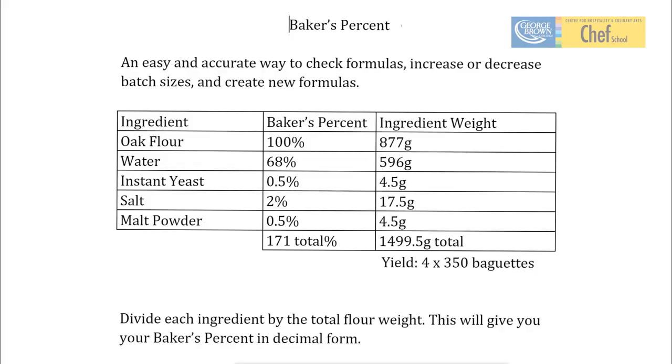I want to talk to you today about how to calculate Baker's Percent. It's an easy and accurate way used in industry to check our formulas, to compare formulas, change batch sizes, and also to create new formulas — something that you'll want to be able to do. Let's get started working through some examples.